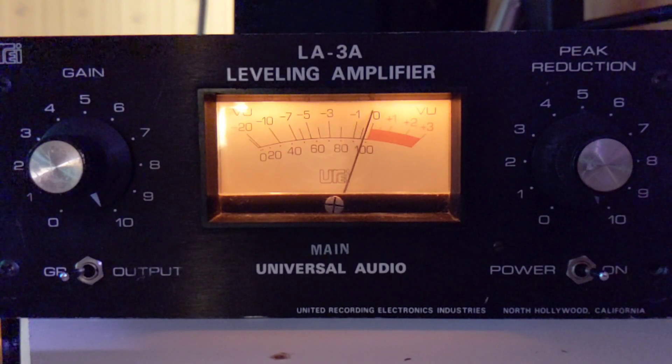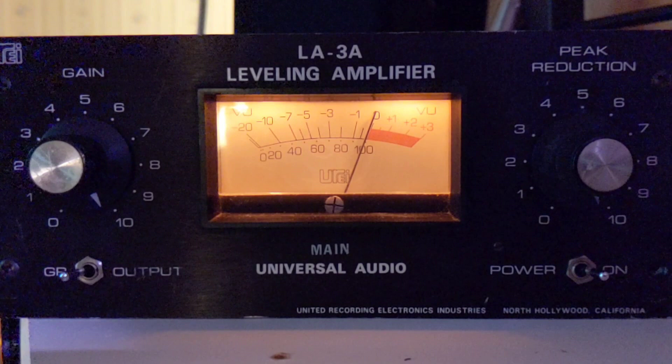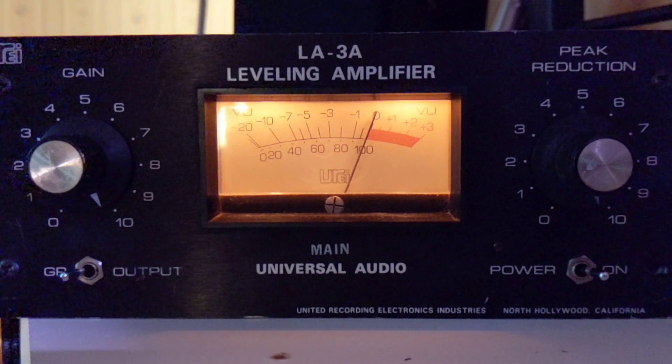Hello, you are listening to a Peluso P67 vacuum tube condenser mic, directly feeding a 1970s UREI LA-3 optical solid-state limiter.